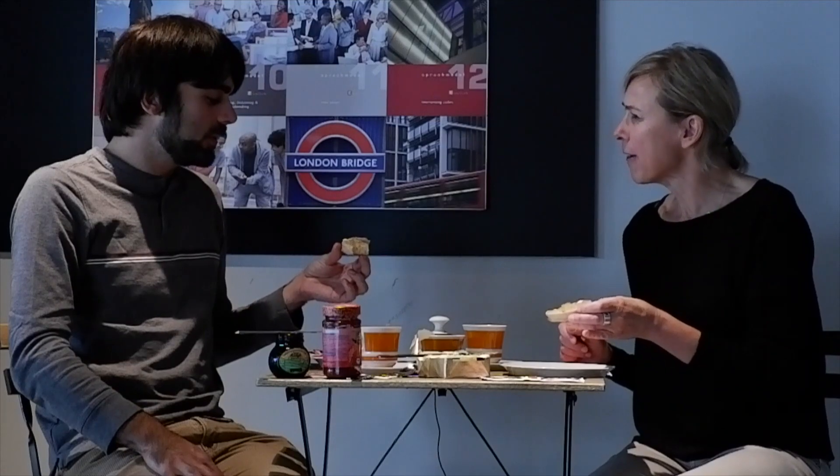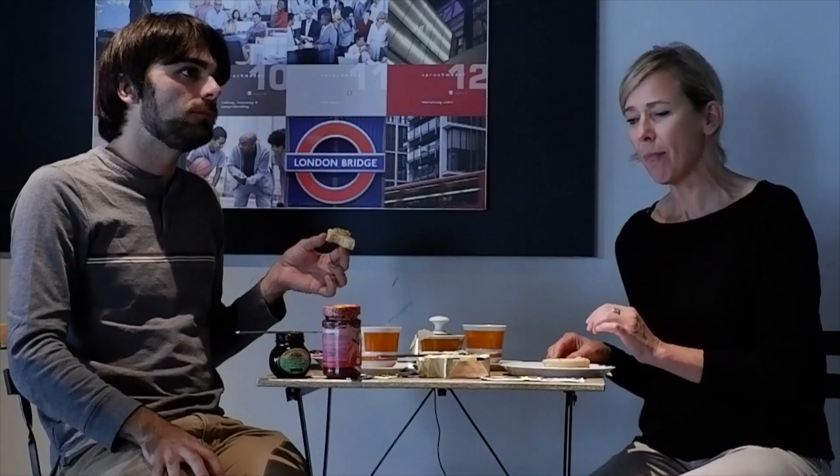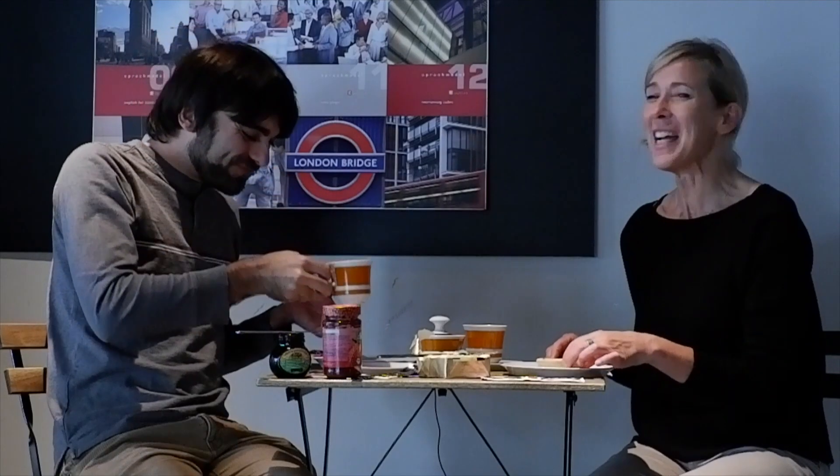It just gives it a little salty explosion when you have just a tiny, tiny scrape. How long does a jar of Marmite last you? A little jar like that in my house? Maybe a month? With this tiny amount? Yeah, we have Marmite pretty much every day. It's full of B vitamins. So it's also healthy. I love it.